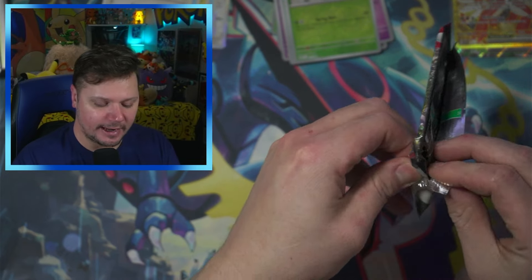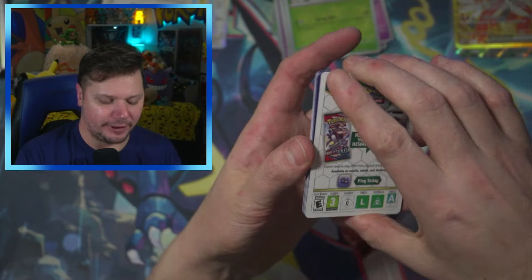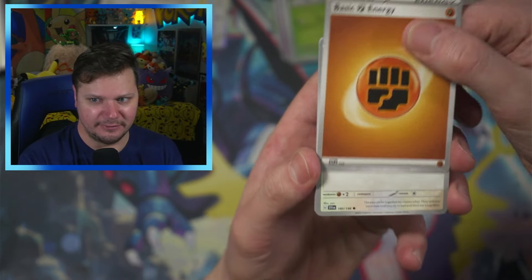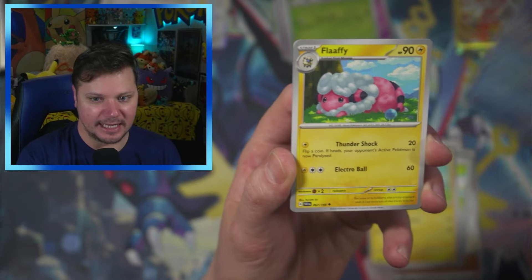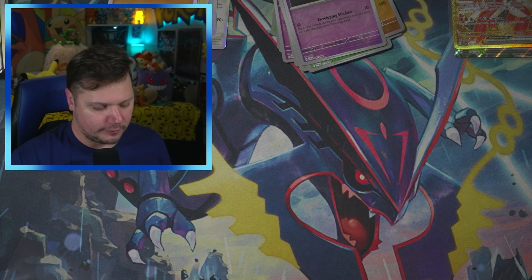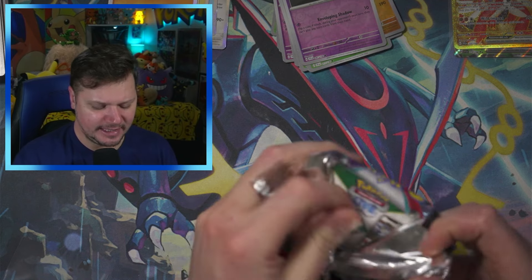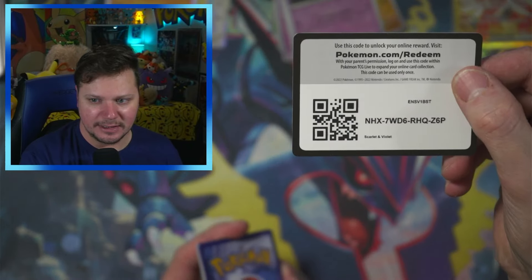I'm just assuming that Walmart put their own plastic wrap on it so they could put that $40 sticker on without sticking it to the ETB itself. We got Pokégear 3.0, Floette, Palmy, Satitan, Flaffy, Youngster, Karadon, Shuppet, and a Kloth. I'm still trying to complete Scarlet and Violet — there are like 17 or 18 cards that I need for this set. Hopefully we can pull some that I need.